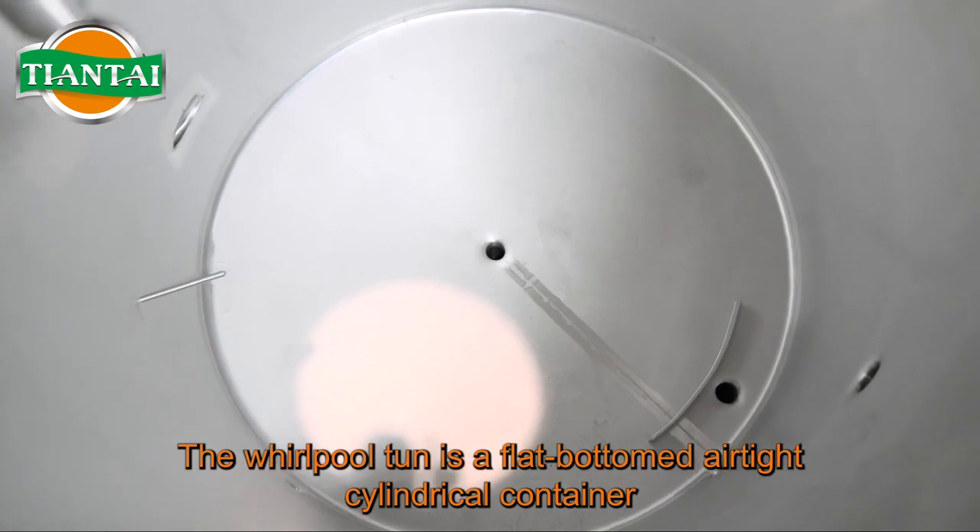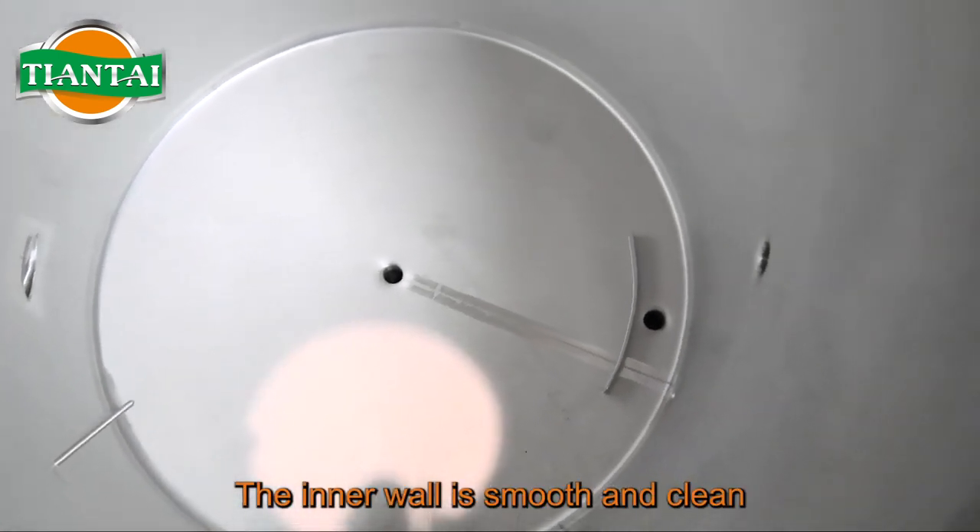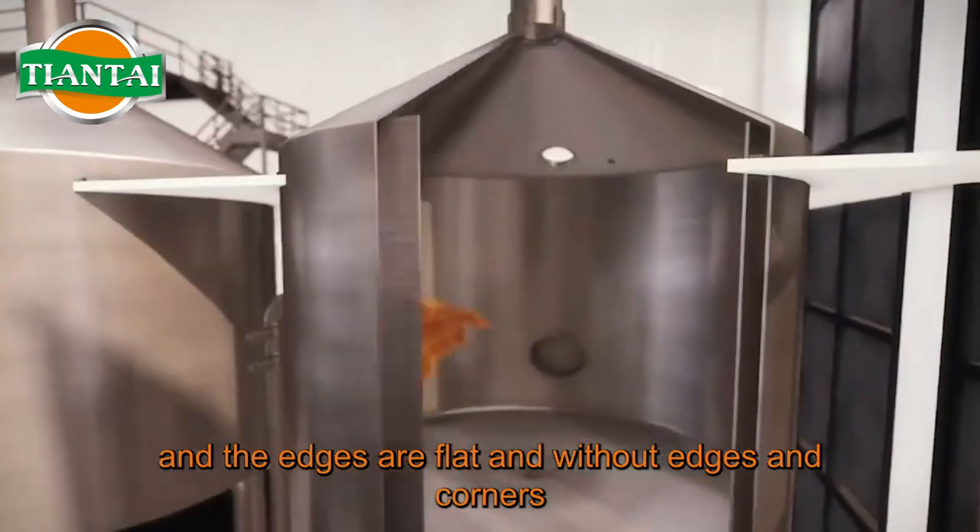The Whirlpool Ton is a flat-bottomed, airtight cylindrical container. The inner wall is smooth and clean, and the edges are flat and without sharp corners.